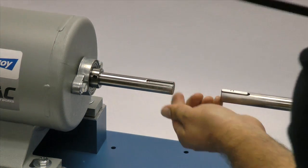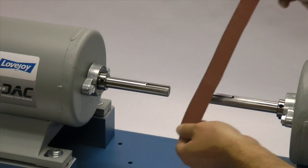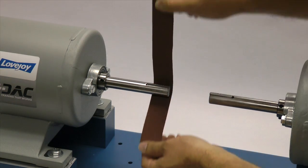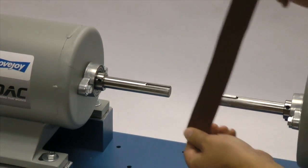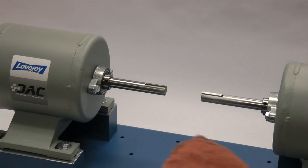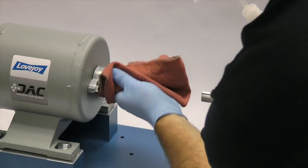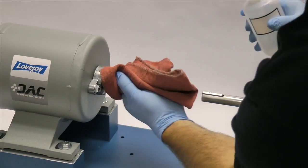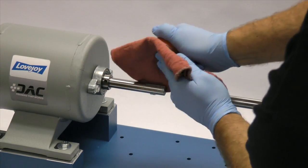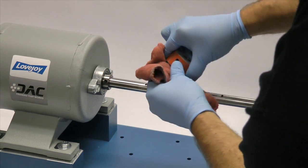Inspect the shaft and clean off any nicks or burrs from the keyway or shaft diameter. A fine tooth file can be used to clean burrs from the edge of the keyway or large dents in the shaft. The emery paper can be used to clear the shaft of rust or any fretting corrosion. Finally, using our cloth and cleaning solvent, we need to ensure the surface of the shaft and the keyway are clean and free of dirt. The hubs should also be cleaned to remove any coatings used to protect them during shipping.